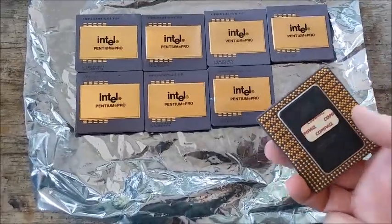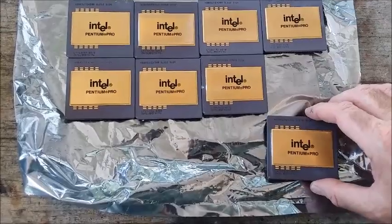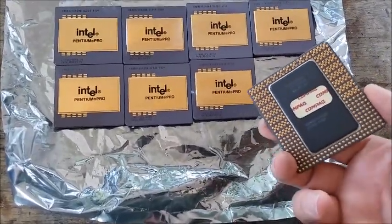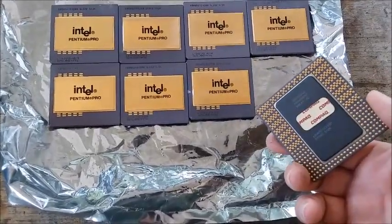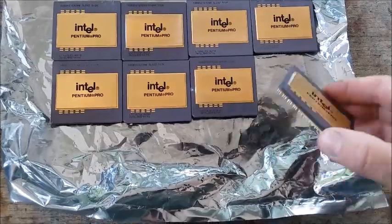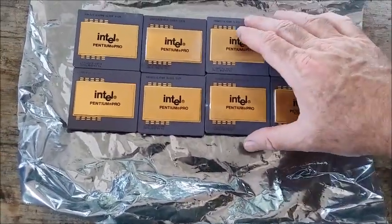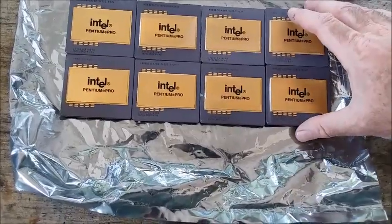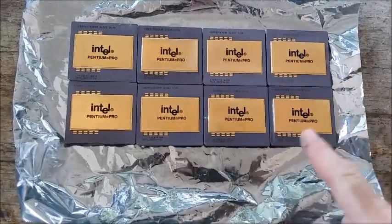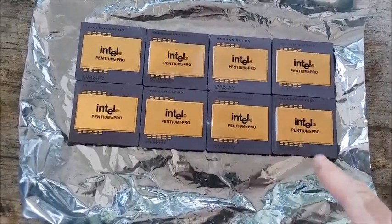I was right at the point of cracking one of these bad boys open to figure out the best way of recovering the gold from them — I was going to heat up the covers, pop them off, see what's underneath, and work out a strategy. But then I had a thought: let me wait a minute and look these things up on eBay. And I'm glad I did — these things are selling on eBay for more than the gold content.